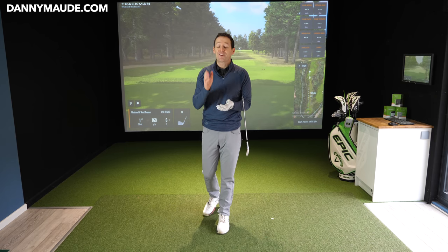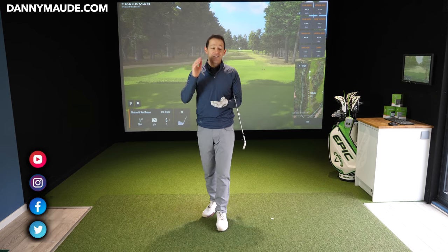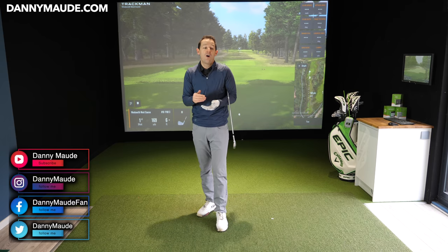Hey everybody, Danny Ward here. Thanks for joining us. This week I've got something super special for you. I had a dozen students online this week, all with different faults.